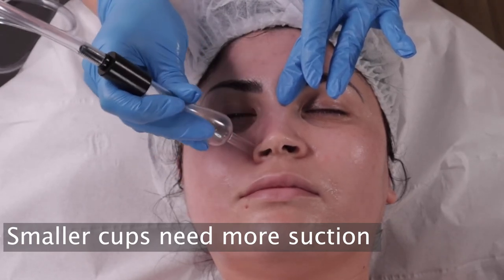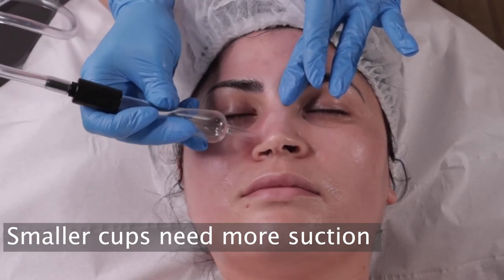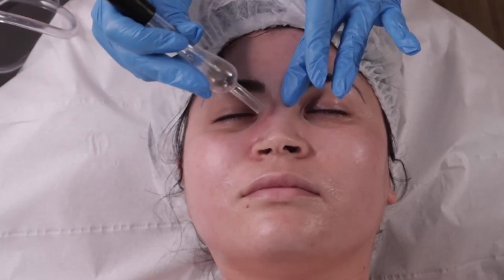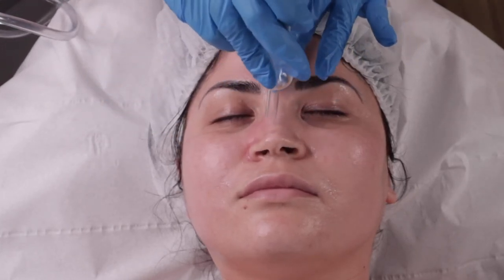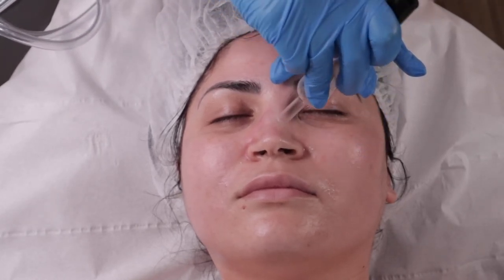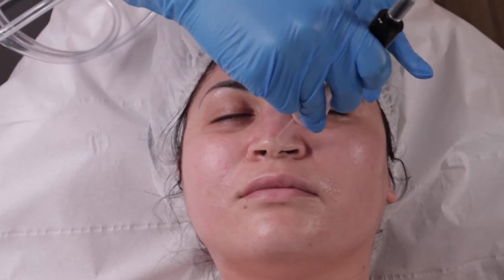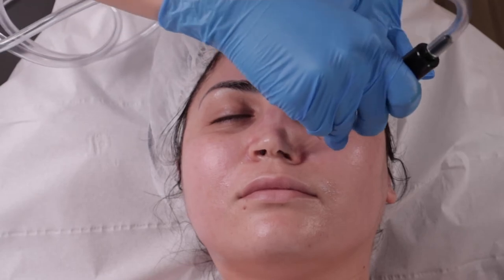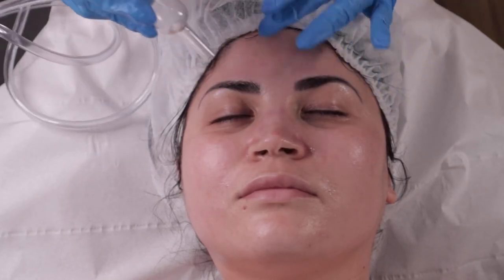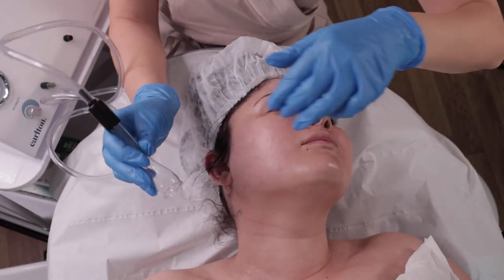Lift the finger then release from the skin, and then release from the skin. Just gonna try it — suction is fine, maybe a bit less even.